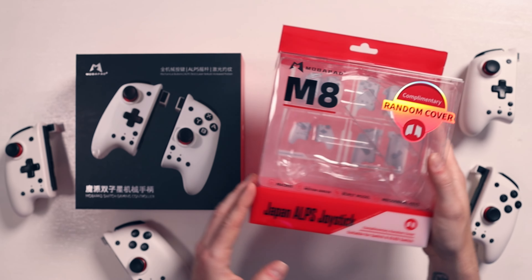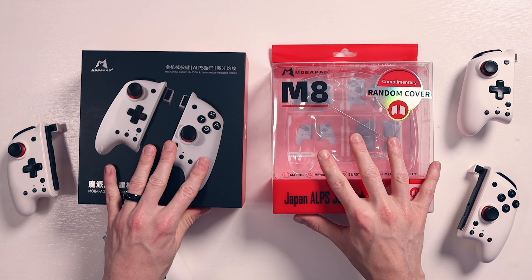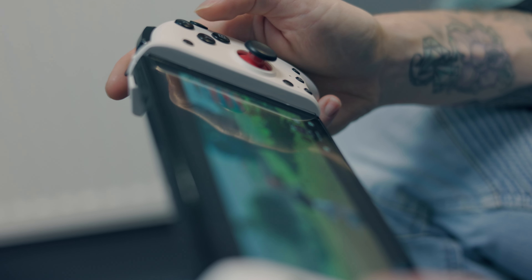They're clearly targeting the Western market here rather than just the Chinese market. Because when we actually reached out to Mobipad initially, they said that we were the first people from the Western world to directly contact them as the manufacturer — not going through a distributor or anything like that. We actually contacted Mobipad directly, and they were like, you're the first people ever. And as a small channel, that was awesome.